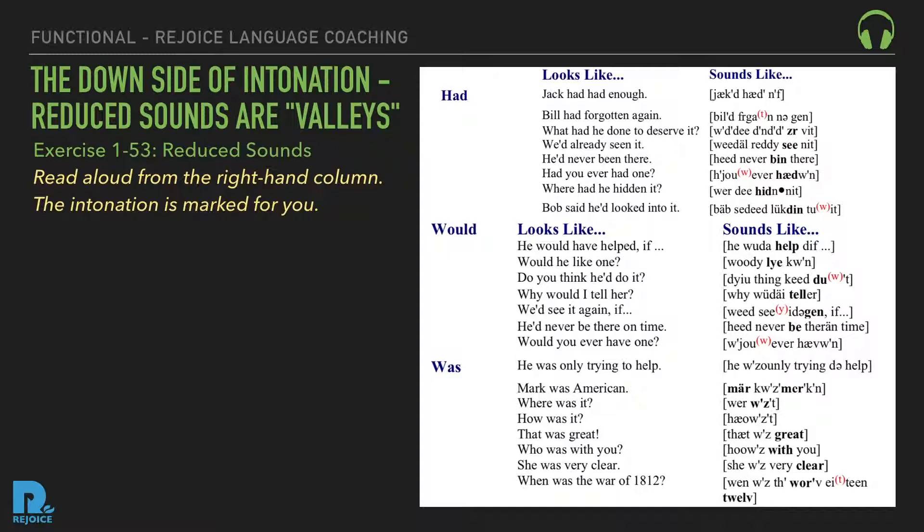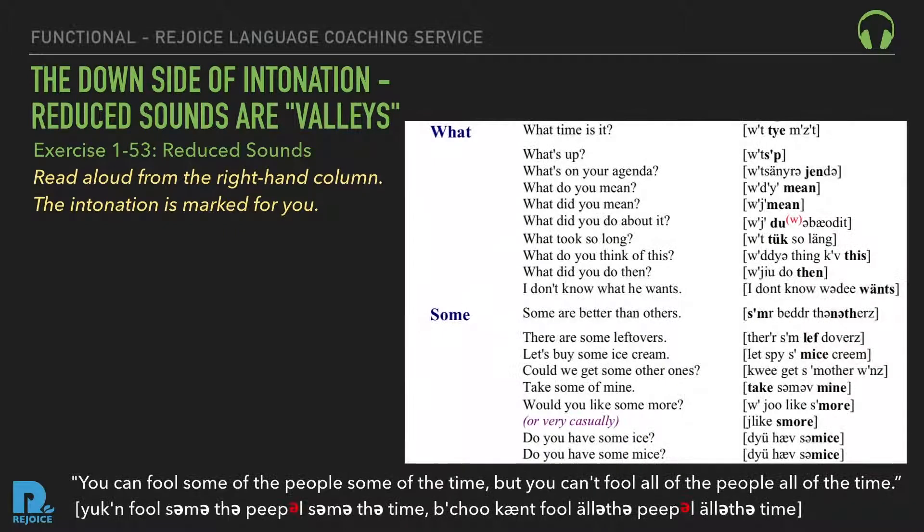Reduced 'was': He was only trying to help. Mark was American. Where was it? How was it? That was great. Who was with you? She was very clear. When was the War of 1812? Reduced 'what': What time is it? What's up? What's on your agenda? What do you mean? What'd you mean? What'd you do about it? What took so long? What do you think of this? What'd you do then? I don't know what he wants.